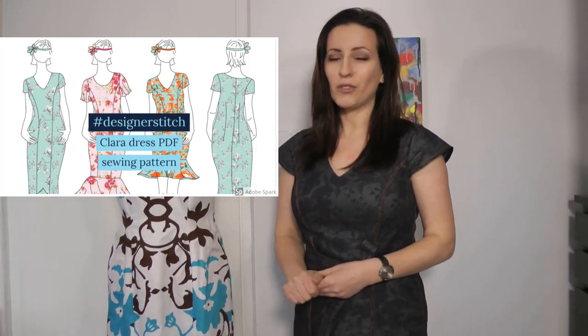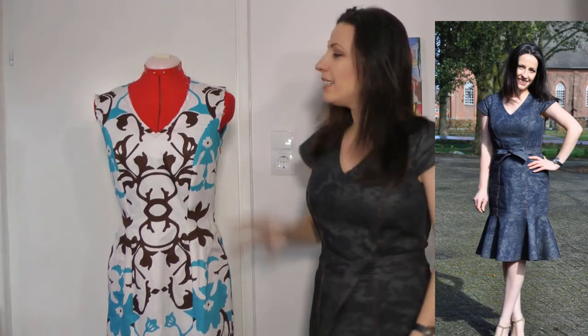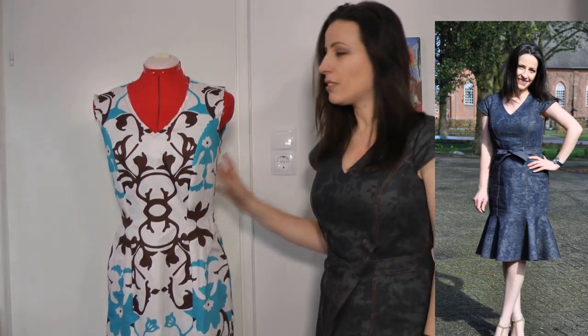Hello everybody, welcome back to a new video. In today's video I'm going to talk a little bit about the Klarna dress pattern from Designer Stitch. I made this one and this is my test garment, that's why it's looking a bit messy, but I put it in the video because I want to show you a few things that I changed to get the fit on the dress I'm wearing.